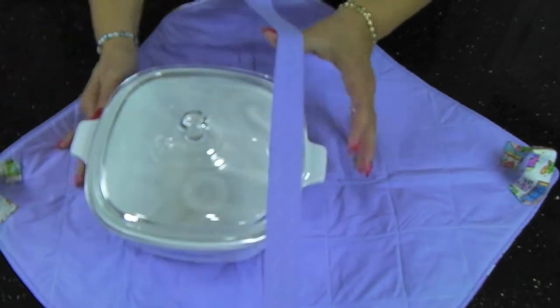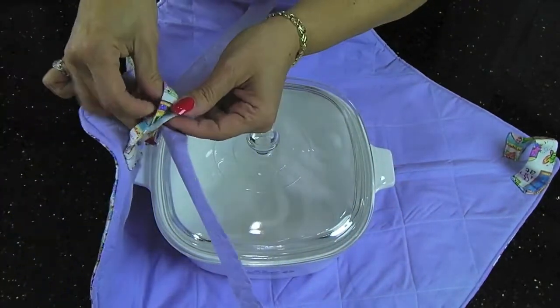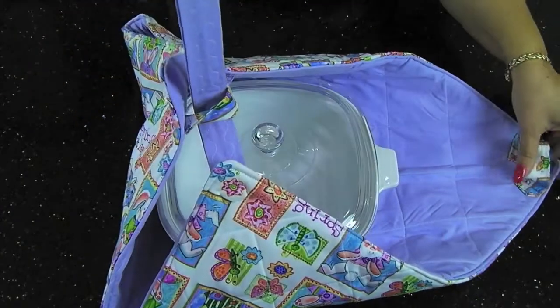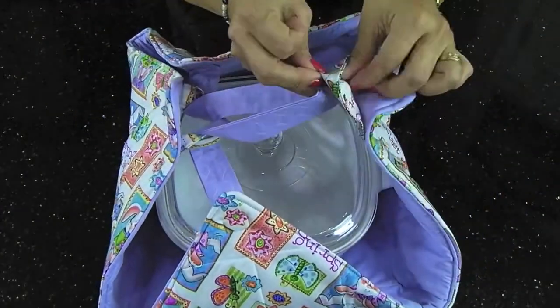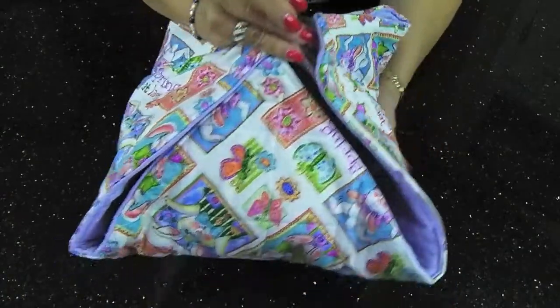You would place your two to two and a half quart casserole in the center. You would pull the strap up and through the loop on one side, pull it through the second loop on the other, and you'll see how nice and snug it becomes, kind of like a fortune cookie.